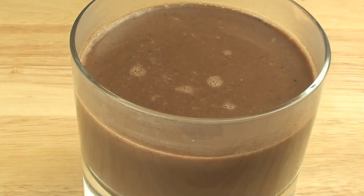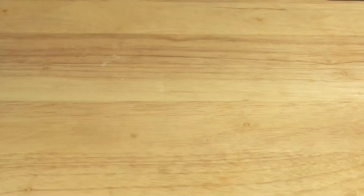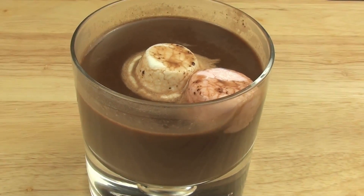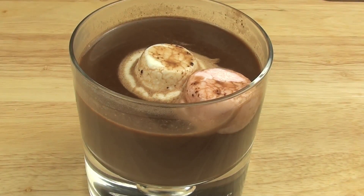No hot chocolate will be complete without some marshmallows. Now it's time to give this a try. Oh, that's delicious! That is absolutely delicious — a lovely creamy texture of chocolate, and then you have that touch of orange essence.